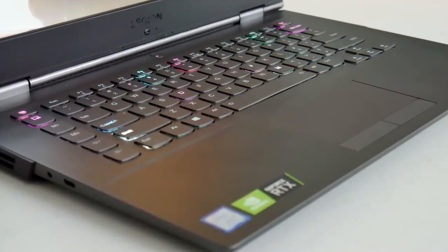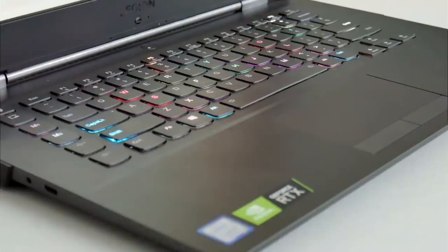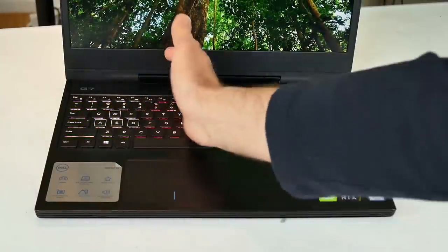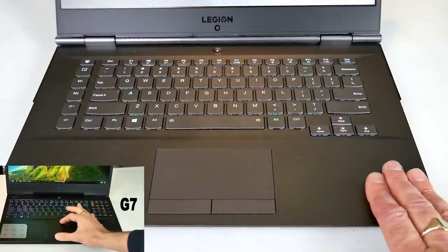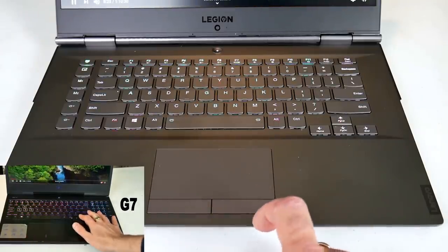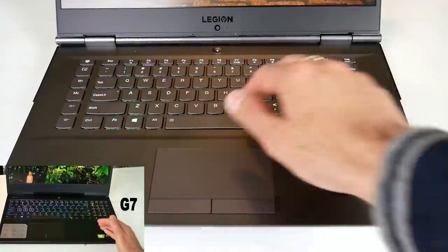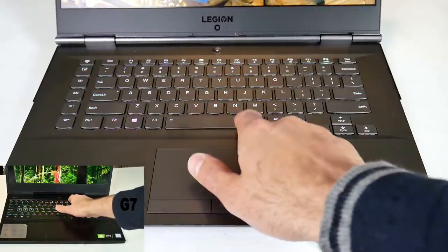The standout feature of the Y740 keyboard over the G7 is its per-key RGB lighting — it is definitely one of the best I've seen and it's fully customizable via the IQ software. By contrast, the G7 has lighting in four different zones. Both have a Windows Precision trackpad and are equally good. If you prefer separate mouse buttons the Y740 has you covered, and although they are on the small side they work well. If you desire a number pad, the G7 is your best option.